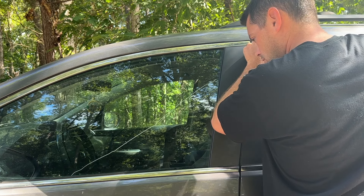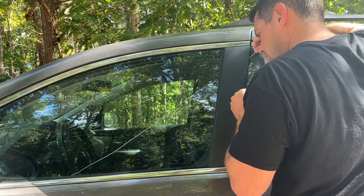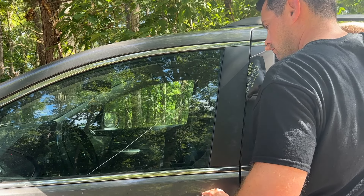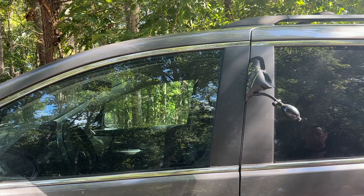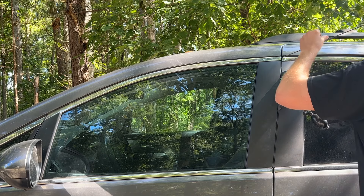Just so you guys know, this is a push-to-start car and it is not supposed to be able to lock your keys inside. But this is the second time this has happened in a month, so let me know if you guys have ever had this happen to your vehicle.